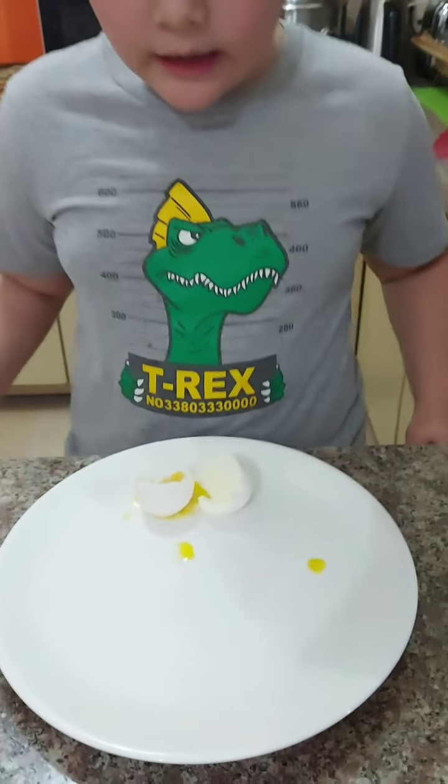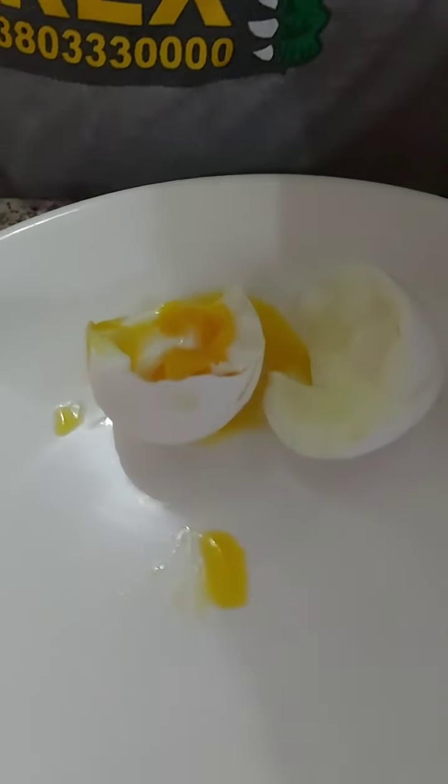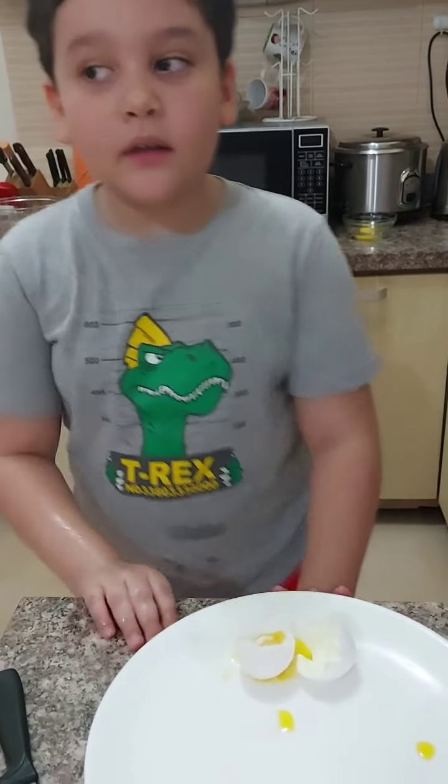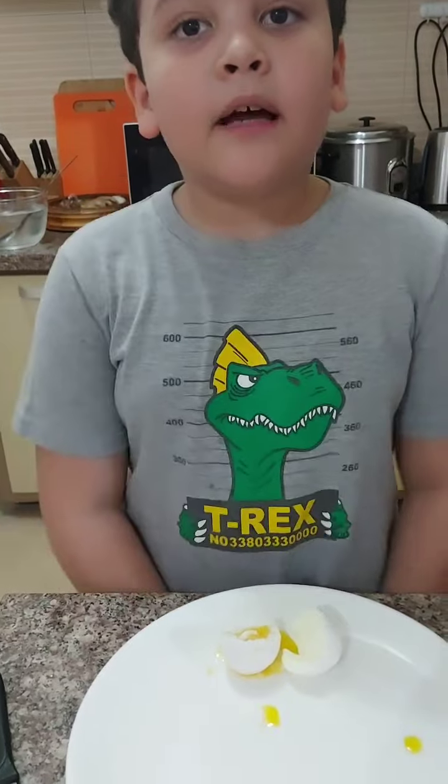This is the 6-minute egg and the yolk is still running. So what are we going to do next? The 8 minutes.